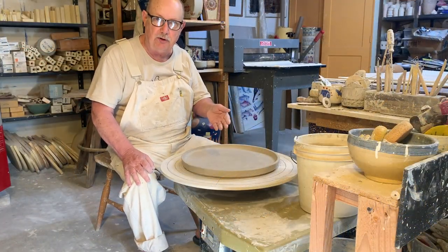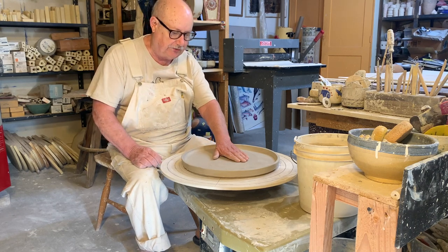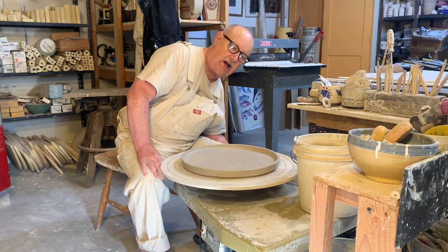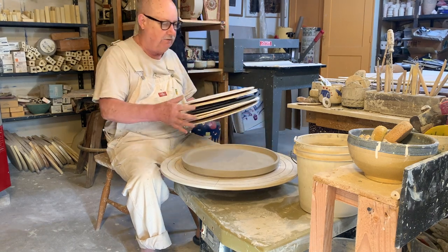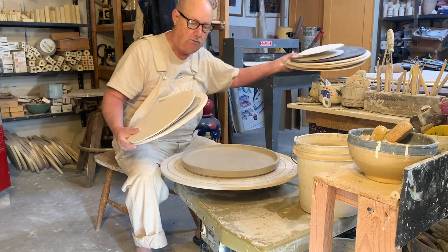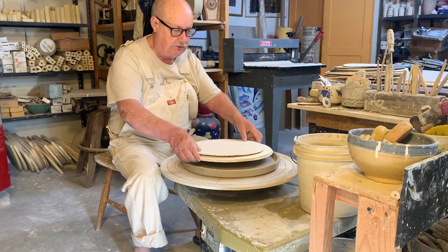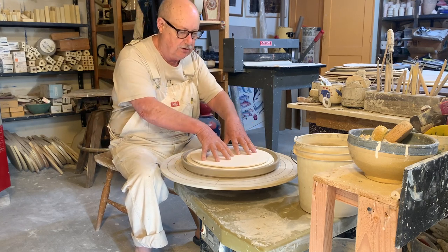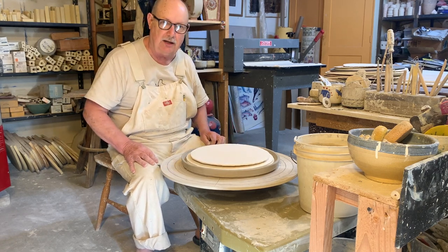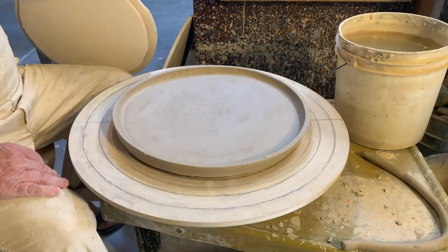The plate is dried out enough now to flip it over, but I can't just flip it over the way it is because the bottom of it would sink in and it would be warped. What I do is I have a whole lot of these circles that I've cut out of some foam board, and I put those inside so now I can flip it over and it'll stay flat on the bottom.